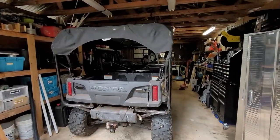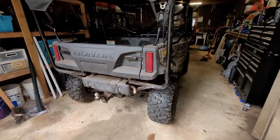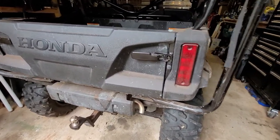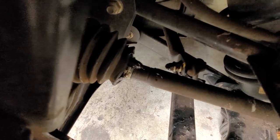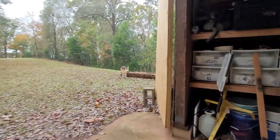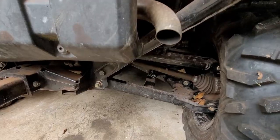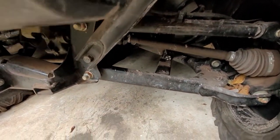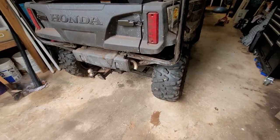Hello ladies and gentlemen, today we've got a fun little project. This is a 2018 Honda Pioneer 1000-5 in here for service. The CV boot has failed - you can see right there. What happened was it was off-roading in the woods, got caught up under a log. The log had a protrusion that found its way up through the control arm and into the CV boot. We'll be replacing that and I'll show you how to do that.